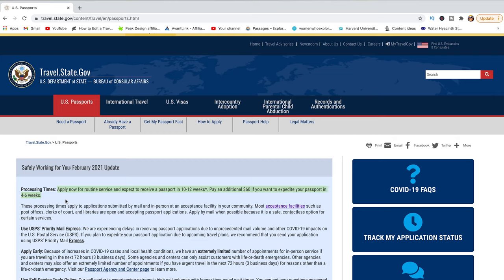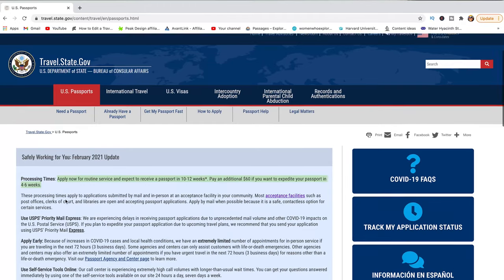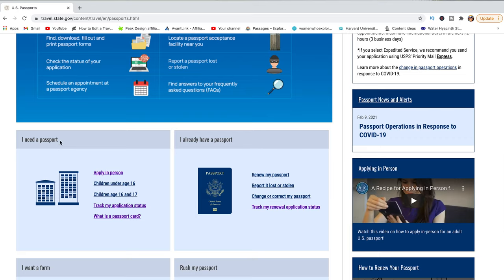If you want to go through the normal process, it's going to take between 10 to 12 weeks to get your passport. But if you pay an additional $60 fee, you can obtain your passport within four to six weeks. We're going to scroll all the way down to the 'I need the passport' section.